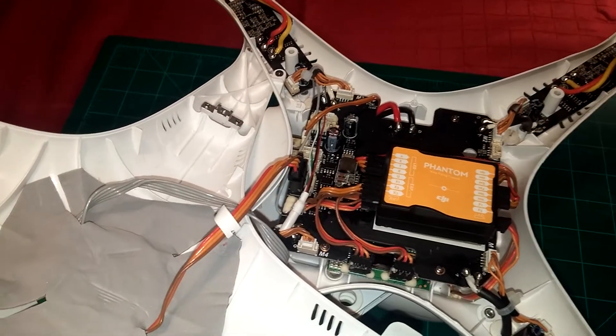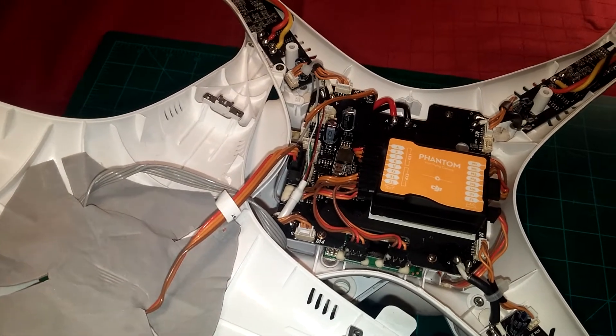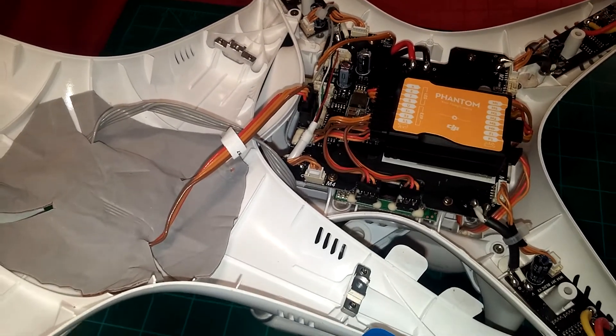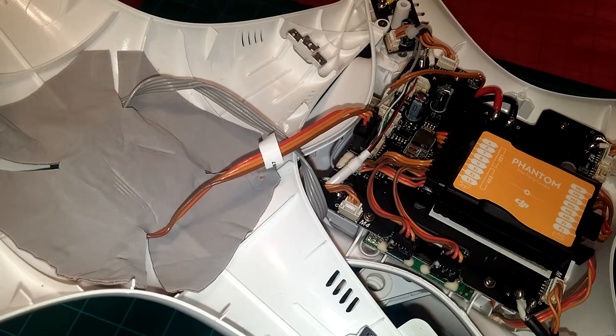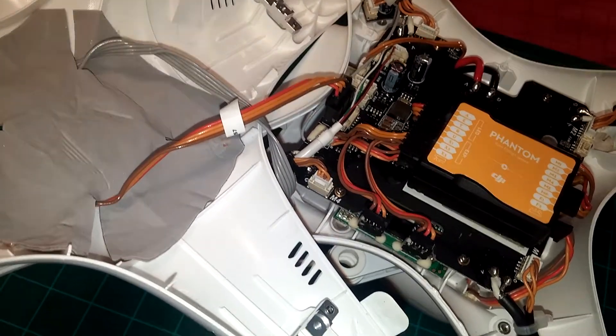Hey, Jeff here. Real quick video for the Phantom 2, Phantom 2 Vision, and Phantom 2 Vision Plus owners who are looking to reconnect with their Naza. I'm going to show you the correct Naza M version 2 connections here.